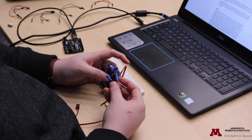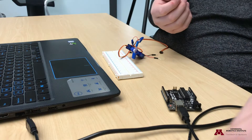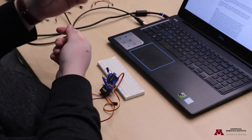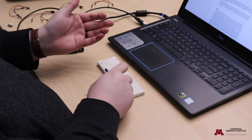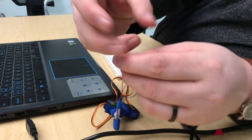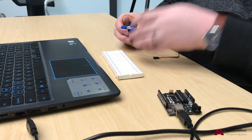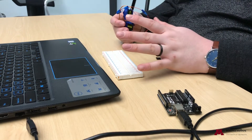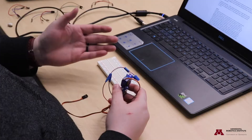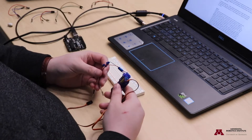Then you'll want to do one of two things: either use alligator clips with a dupont connector at the end to clip onto the bare metal wires and plug those into the breadboard, or put the connectors on yourself like I've done here. Dupont terminating wires isn't super hard — you'll need some specific tools and an adult's help — but it's easy enough, and we'll put a guide on the webpage.